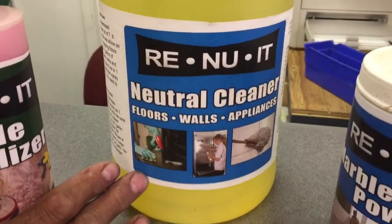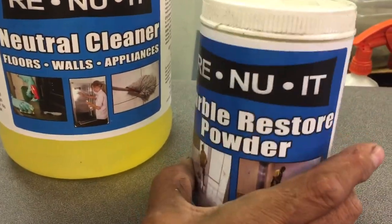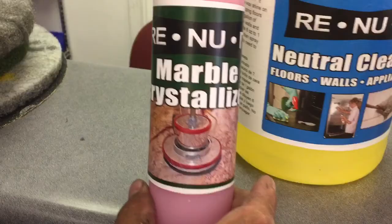Clean with a neutral cleaner. You can restore it with a powder. Shine it with a crystallizer. You can use sand screens in different grits, diamond pads, a green cleaning pad, and a steel wool pad. More videos to come.